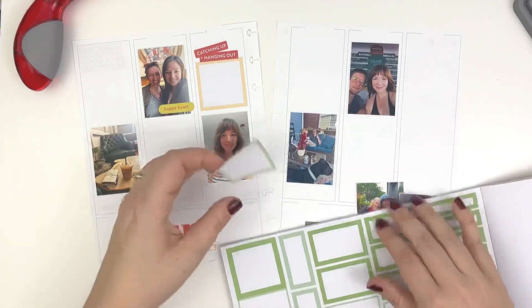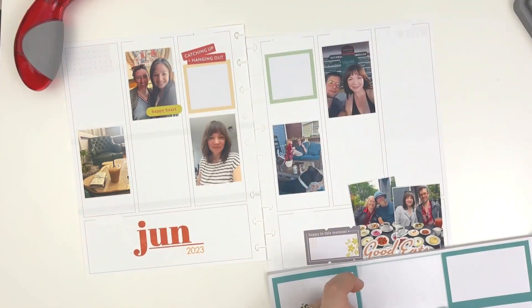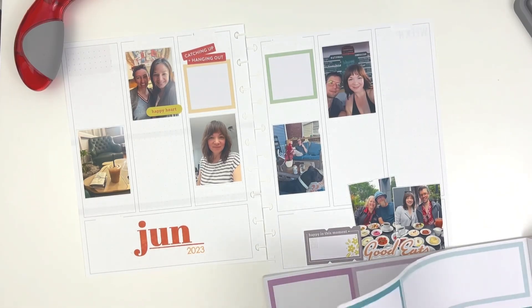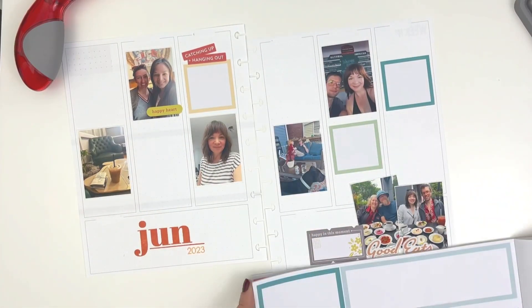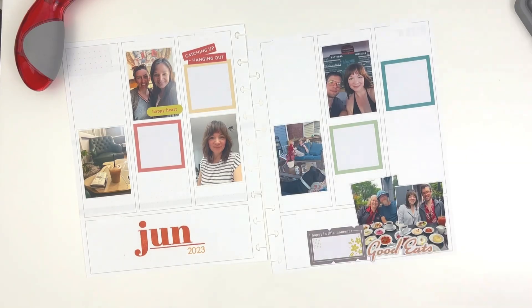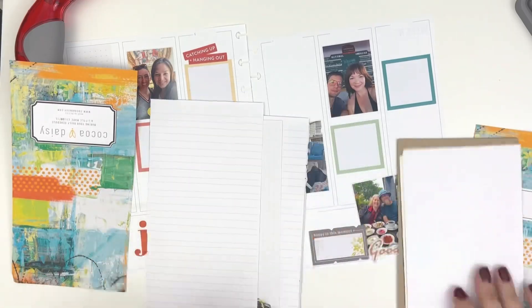One of those go-to items the last few months in my memory planner has been these box stickers from Mojo Jojo Plans. I am obsessed with them. I know, they're just colored boxes — I am aware of what they are — but they are the best. I don't know what it is about these magical little boxes, but they really help create the structure for my spread and help me kind of get moving creatively.